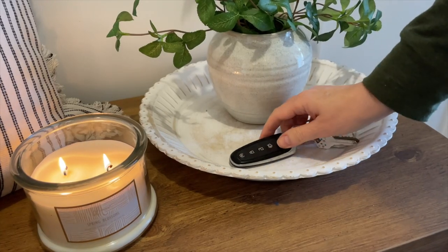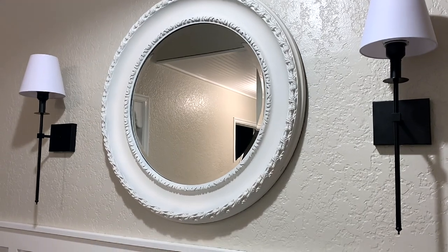A tray in the entryway is perfect for keys, billfold, and other small things.